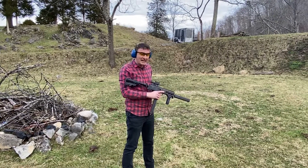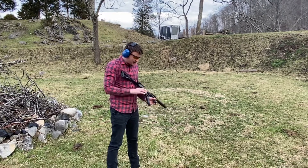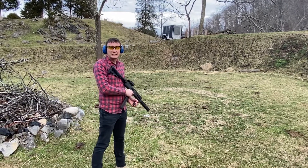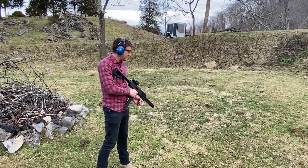This is an MP11-9 with a Leige upper on it and an Osprey 45 suppressor. This is just a test with a 50-round mag. I'm going to fire it in 9mm and then switch over to the Leige MP11-15 magazine or upper.